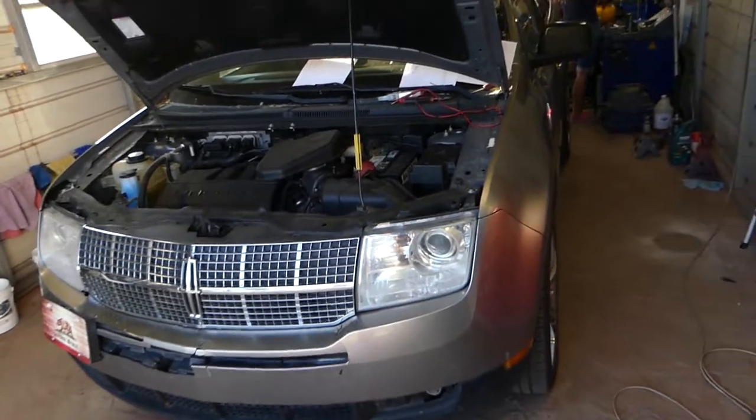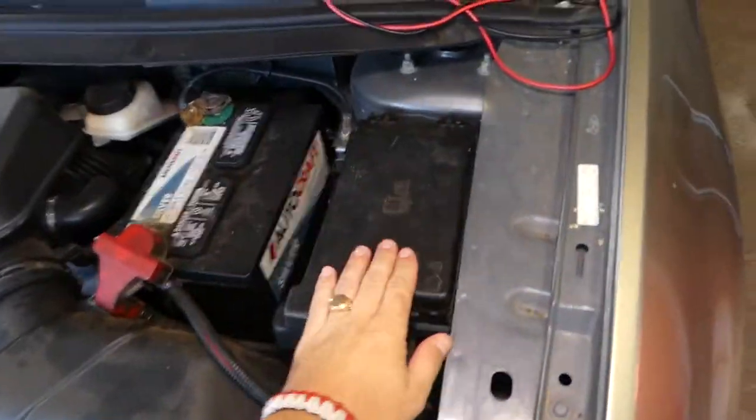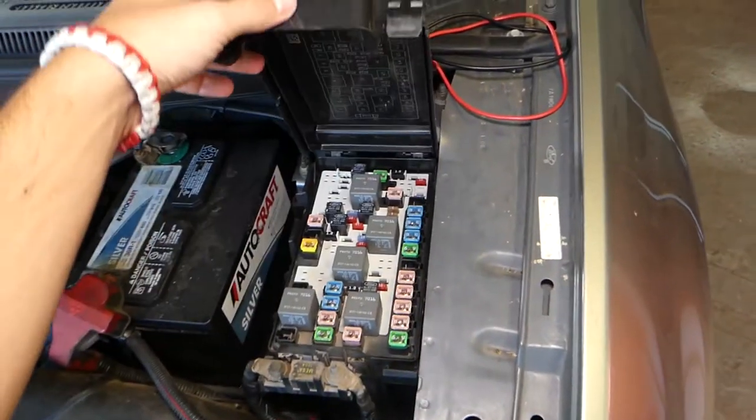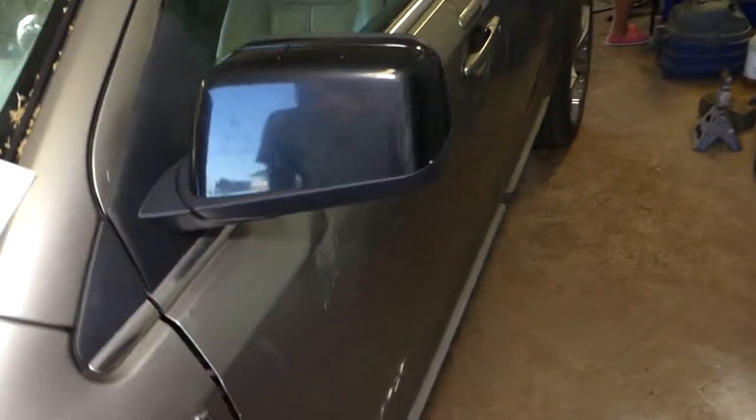Usually guys, when you open the hood of your MKX, you'll find a fuse box right here, but actually the fuse is not in this fuse box guys. It's a little bit hidden and we will explain now.